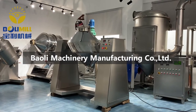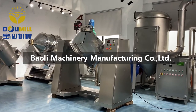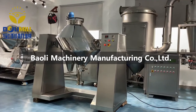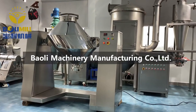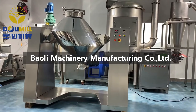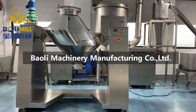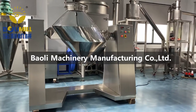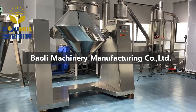This is a BW-type mixer. The BW-type mixer is used for high uniformity mixing of powder and granular materials in pharmaceutical, chemical, and food industries. It is suitable for mixing powders of health products, spices, and so on.